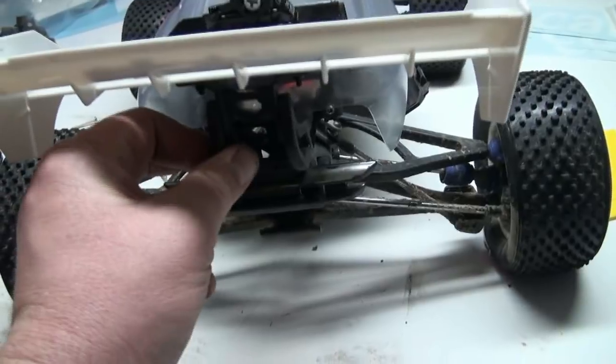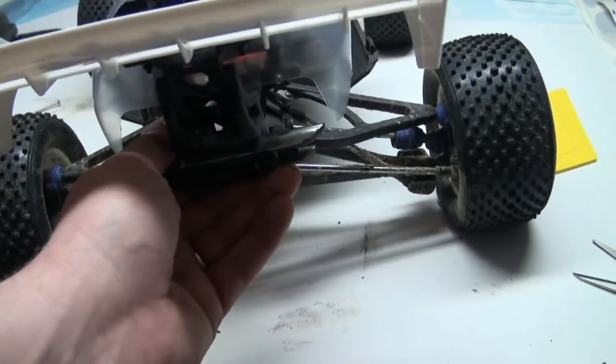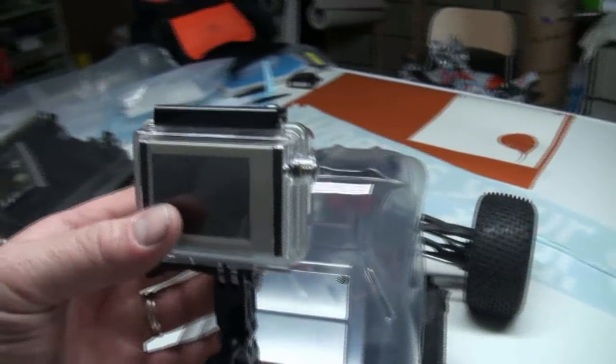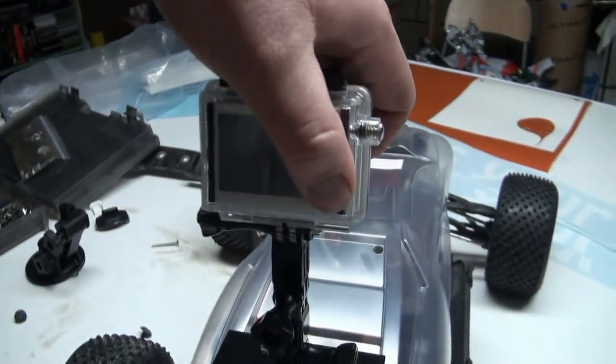It's a bit flimsy back in here on these things, eh? Just being a bit cheesy but I'm sure it'll work. So let's fire this puppy up here.